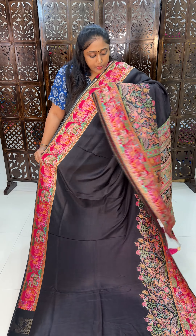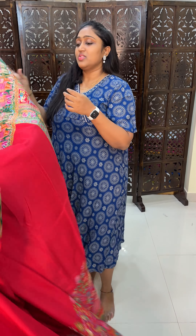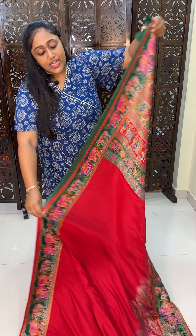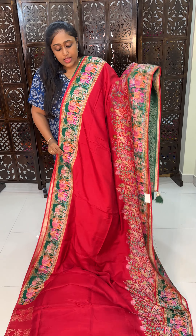This is the black color combination. We are giving it at very best and reasonable prices.